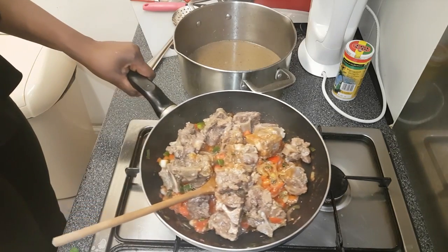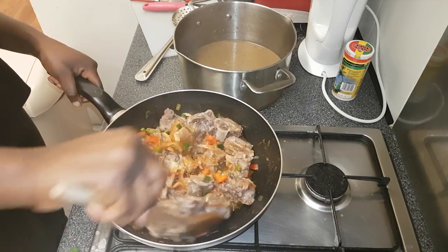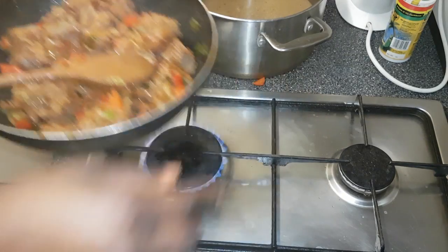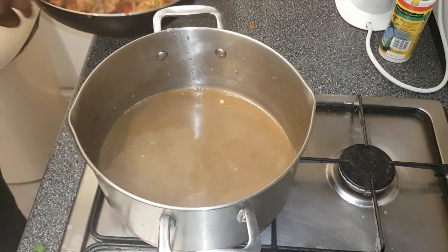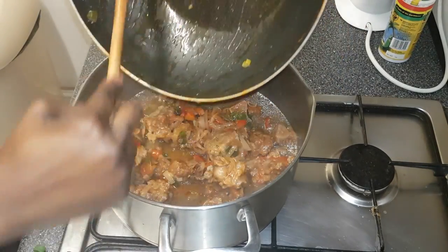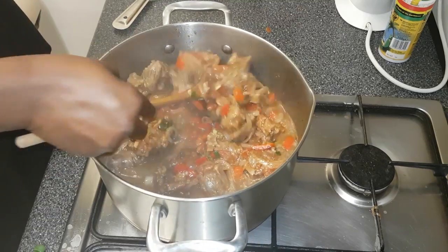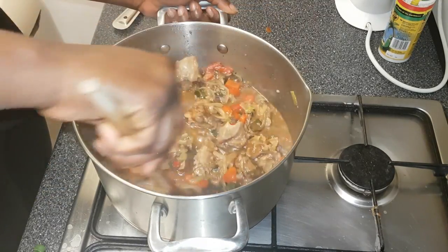I'm just going to stir it and put the heat to medium — you need to keep giving it a stir. I've been stirring and mixing everything together for 5 minutes. Now I'm going to get the pot we used, put the heat to medium, and pour everything back in. That's why you keep the juice — you don't throw it away or use water. We're going to use the stock from the oxtail and just mix the stock with all the meat and vegetables.